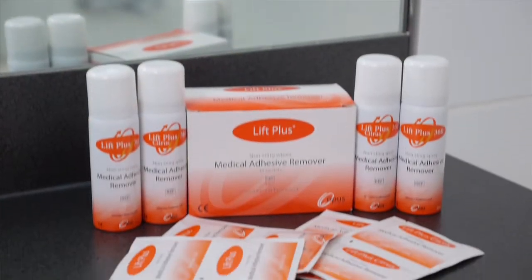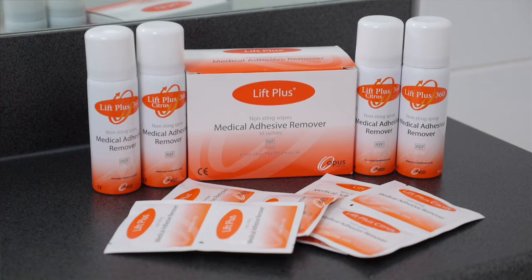The best product in my regime is definitely adhesive remover, and I use the Lift Plus 360. You can get this unscented or scented with citrus. I prefer the citrus scent because I just like the smell, and sometimes ostomy contents can be quite smelly, really, to put it bluntly.